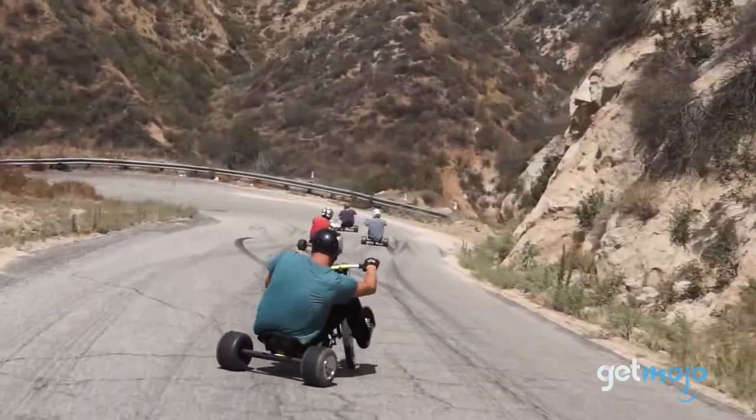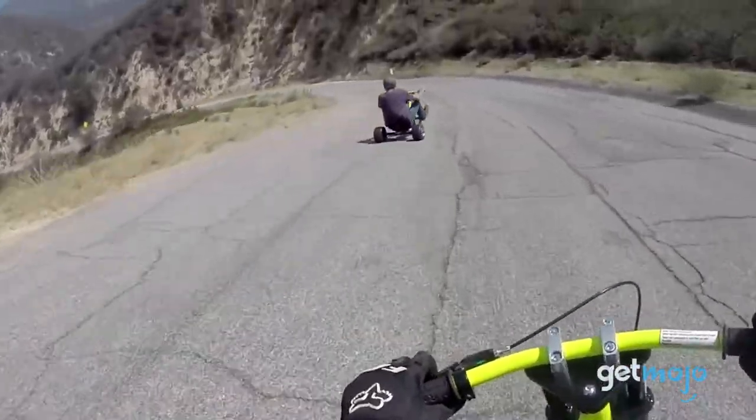So are you going to buy the Razer DXT Drift Trike? If so, are you buying it for you, your kids, or both?